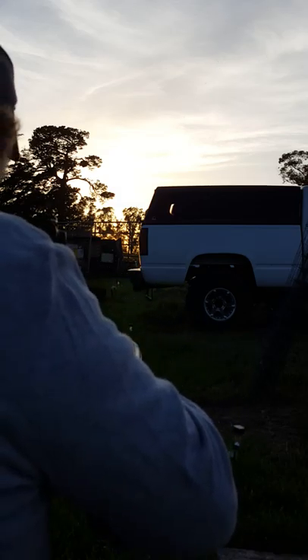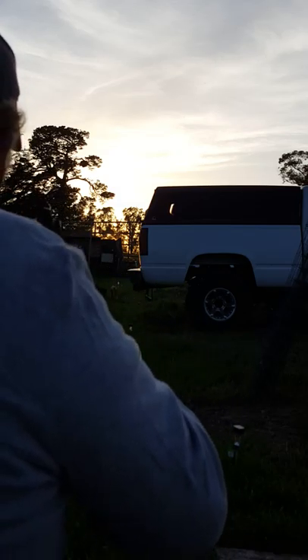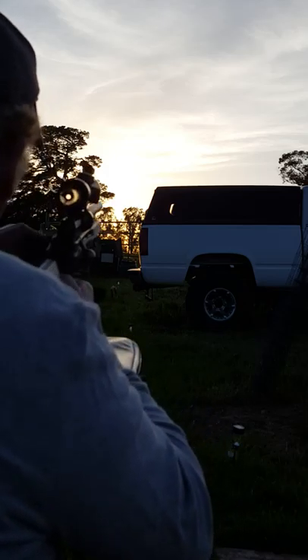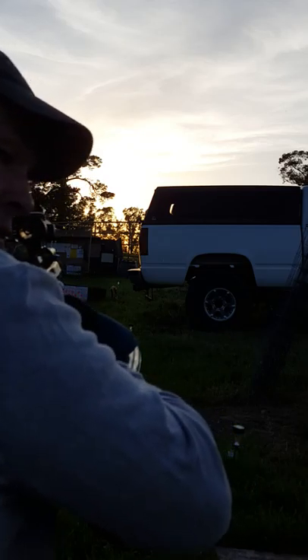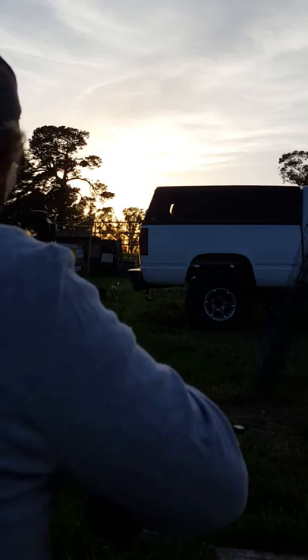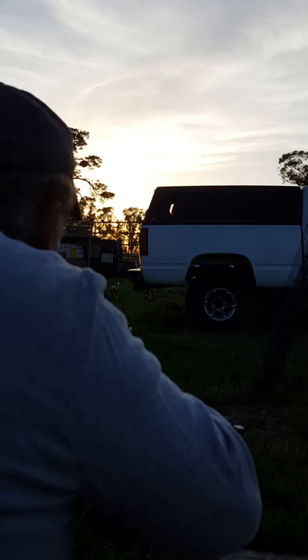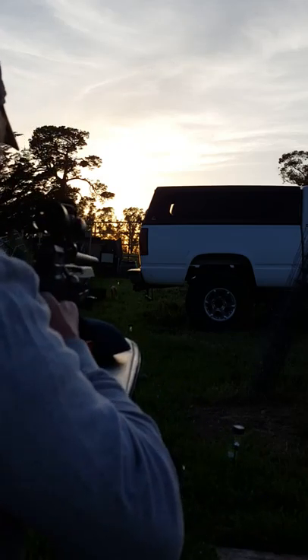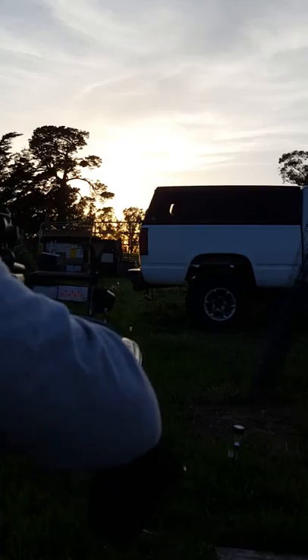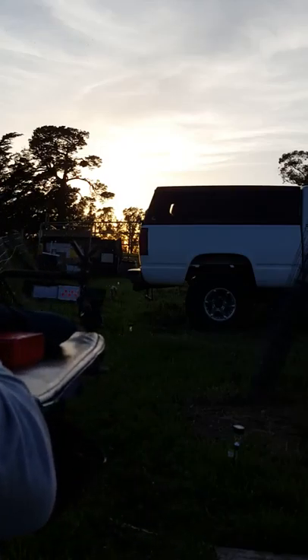Hopefully I can hit that from here. I'm going to shoot the ping pong ball first. I don't know if you can see that, but we'll see. I'll move over just a little bit.